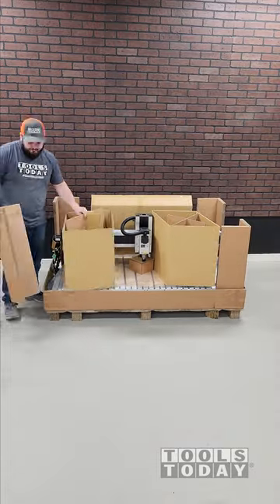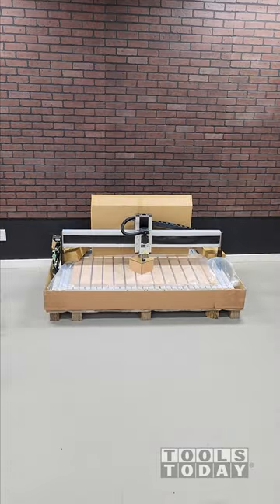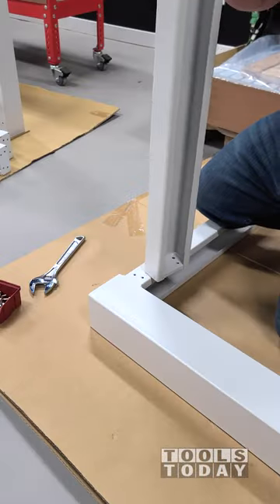We just added the new i2R CNCs to our website and today we're going to be setting up the i2R W series machine.